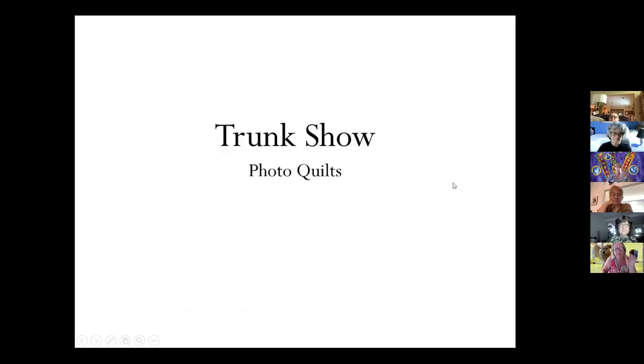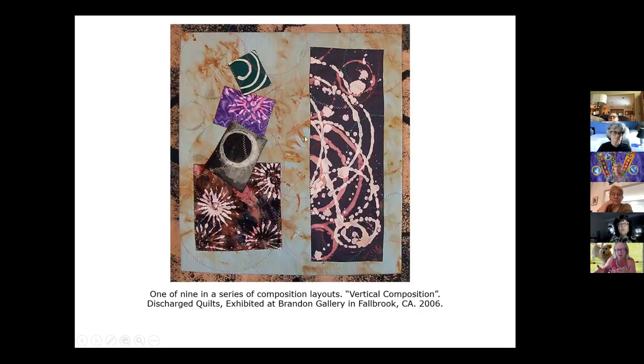On the last slide, the right side has a pink discharged area and a white discharged area — is that one solid piece of black fabric? Yes, it's one piece of fabric, bleached at different times. The bleach wasn't left on as long for the pink — the black turns brown, then pink first, and then white as you let it stay. This is a piece of batik — I don't really like using batiks because you're never sure what's going to happen, and it already has a design.